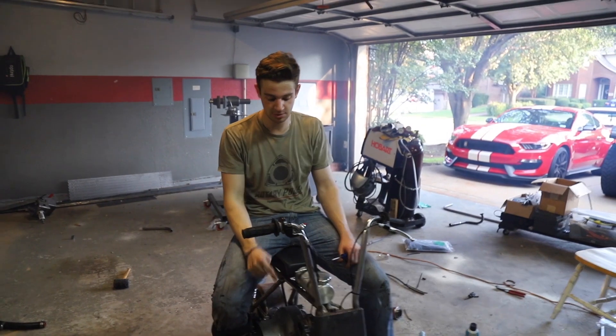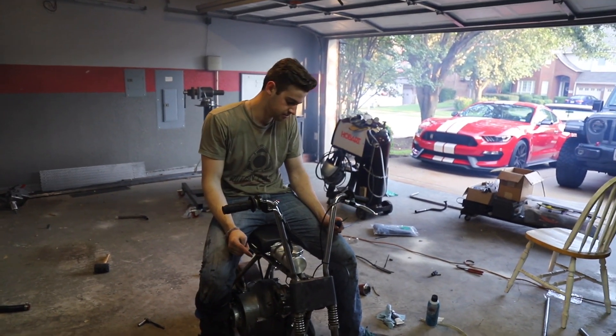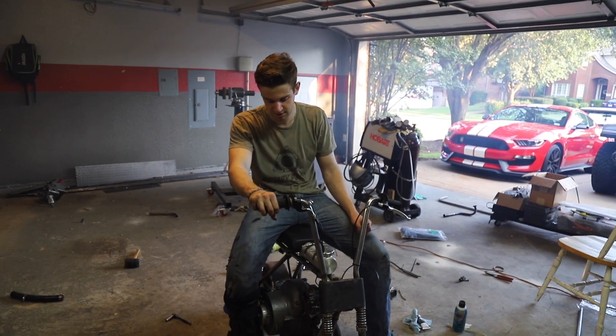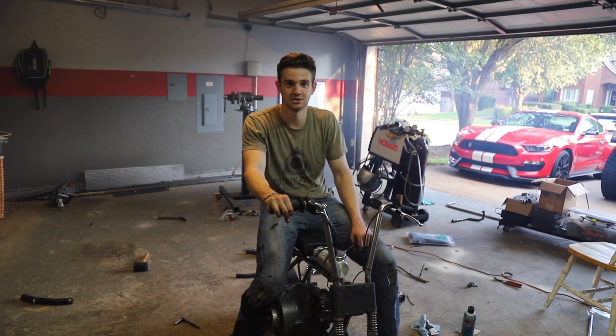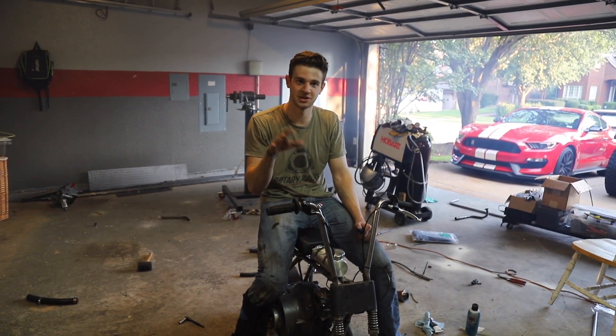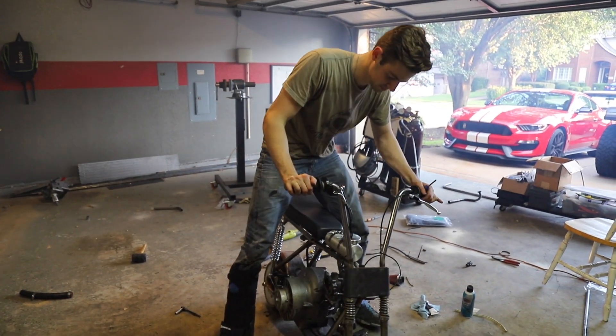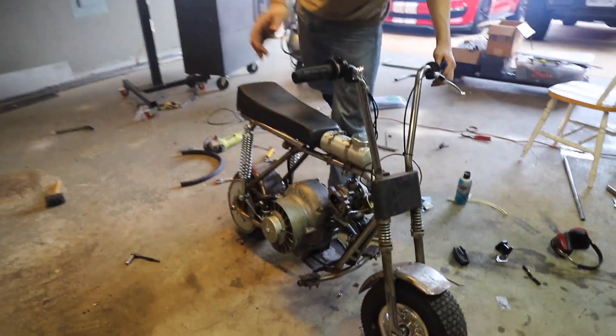The fuel mixture seemed pretty good, very responsive - even more responsive than it used to be. I think it's just going to be faster. Basically the same drivability, but with more durability, hitting boost and doing wheelies. Guys, this worked. Straight up.